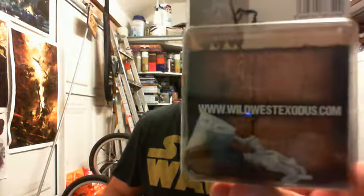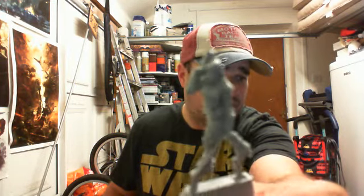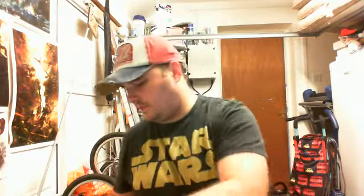Straightaway we've also got a Wild West Exodus figure - there we go, just talking about that and there's one in the box. This is Mimreg Helios. I'll open the packet so you can see it better. It comes with a standard base. There we go - so that's a Wild West Exodus figure.